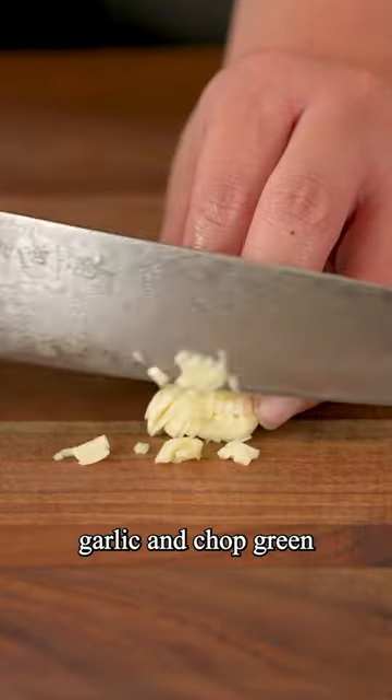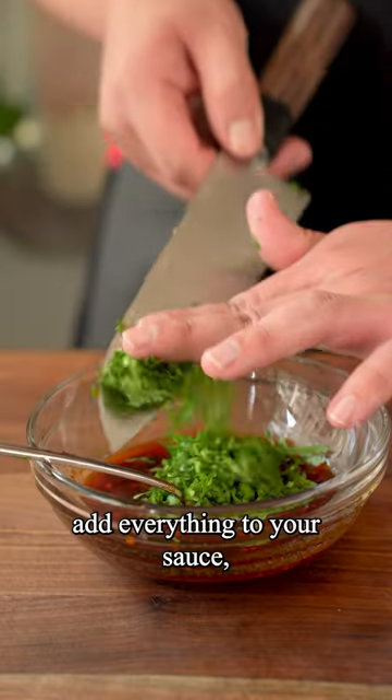Then mix garlic and chopped green onions and cilantro. Add everything to your sauce along with sesame seeds, mix it up, and enjoy.